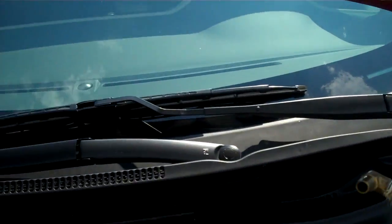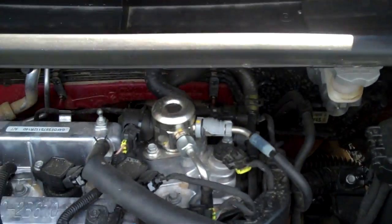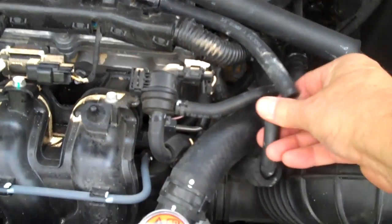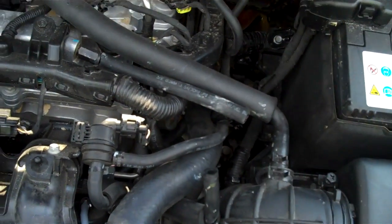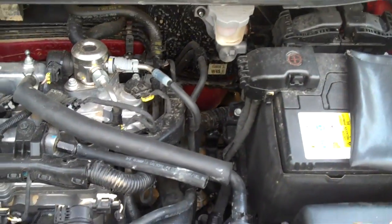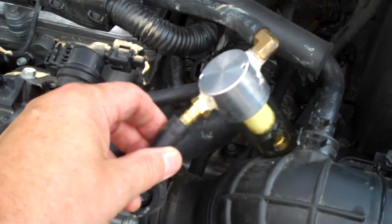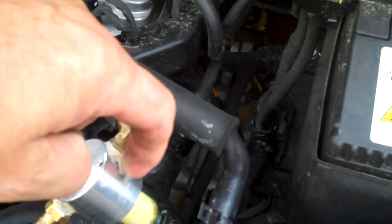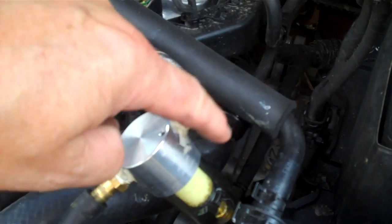All we have to do to install this is simply cut the line here and then it'll fit right in here very neatly. Here's a picture of the air-oil separator pushed into the hose on each side. It's marked 'inlet' on the body so you know where to attach the hose — this is the inlet, this is the outlet — and as you can see it's gathered some water.